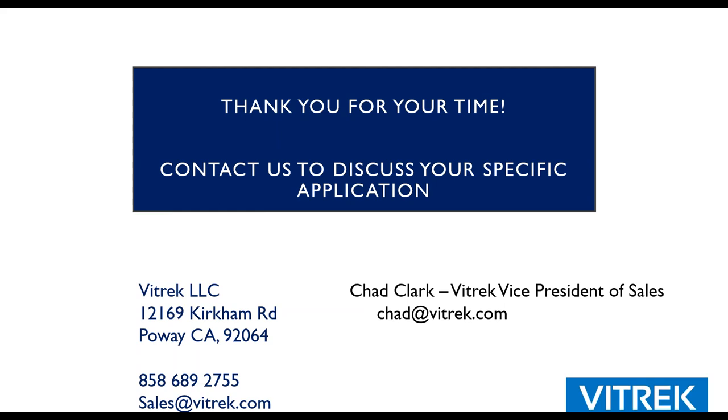Any other questions? I think we've answered all the ones in the chat. Chad, thank you very much — that was very informative. I want to thank everyone for their time. We really just skimmed the surface on everything, so if there's anything that caught your attention and you want to know more, don't be afraid to reach out. The presentation will be emailed out, along with a link to the website where you can hear the actual recorded presentation. Have a great rest of the day — and as we say, stay safe out there.